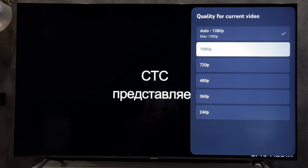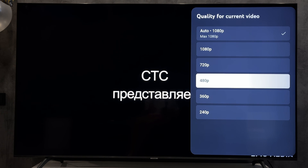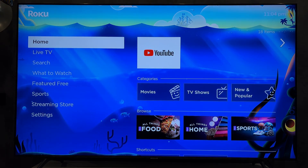That's it. Now we know how to change resolution on Roku TV. Thanks for watching. Please like and subscribe to the channel. Good luck and see you soon.